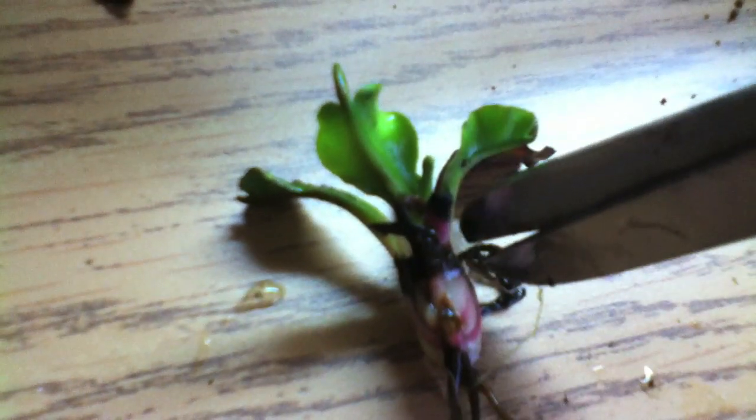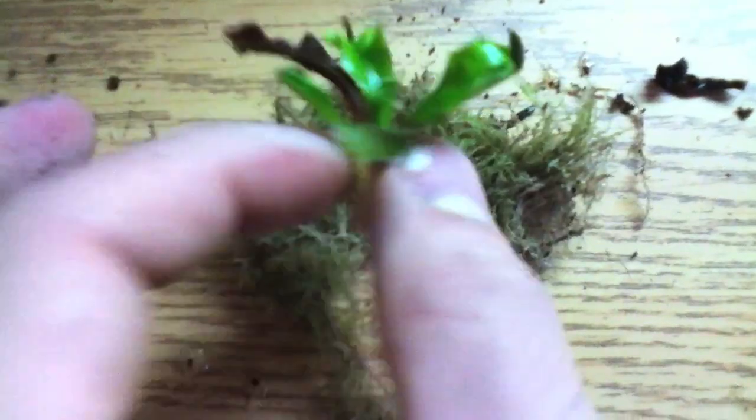Here I am just cutting off pieces very carefully — anything that's brown or dead I'll cut off. But I won't cut the living tissue, because then you're just making it available for more infection to happen.